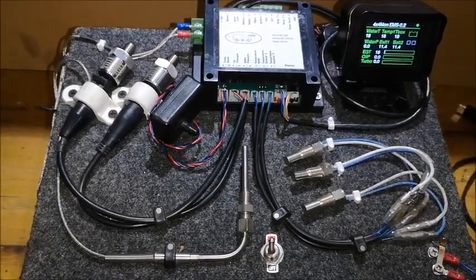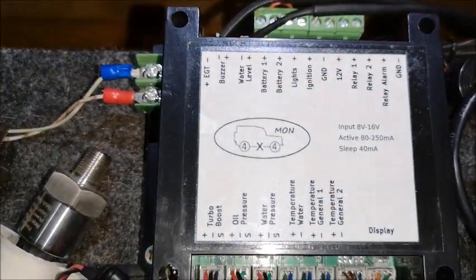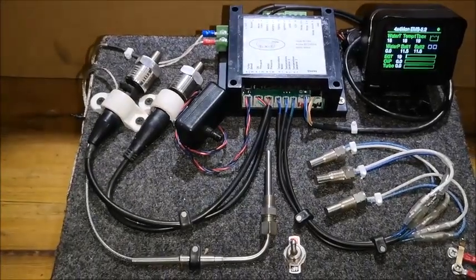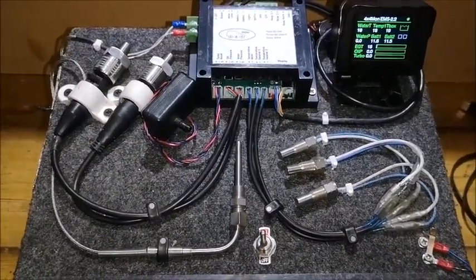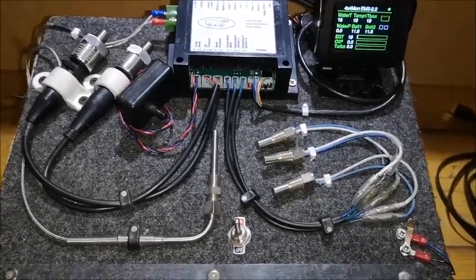This is the introduction for a product called 4x4 Mon. It's an engine monitor developed for guys going on safari who want to see what's going on with the engine and get a better view before disasters strike.